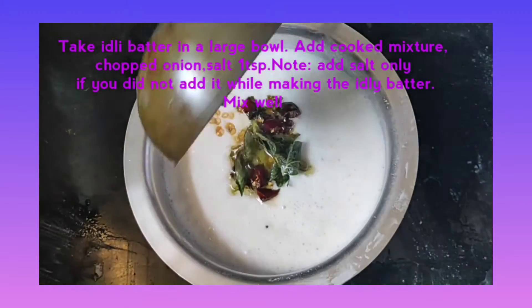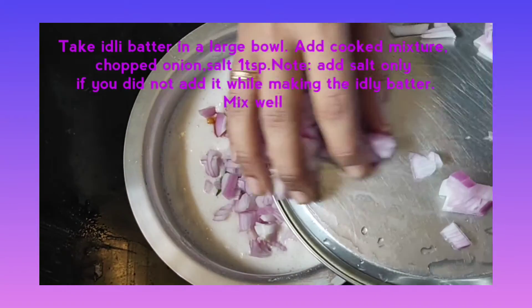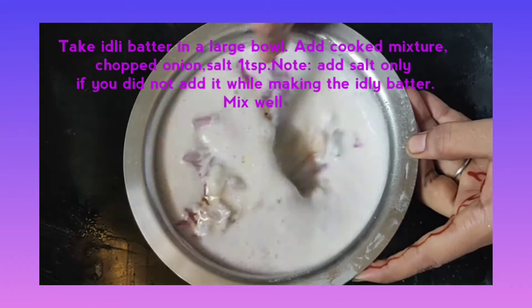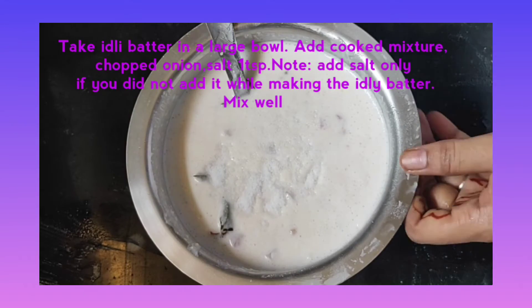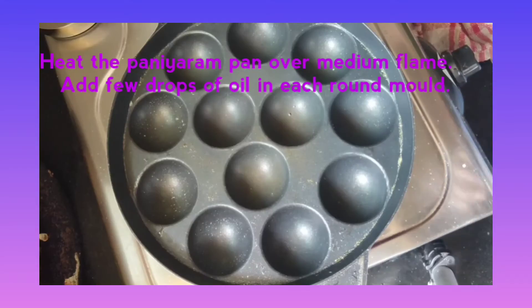Then take idli batter in a large bowl. Add the cooked mixture, chopped onion, and salt 1 tsp — add salt only if you did not add it while making the idli batter. Mix well. Now the idli batter is ready.